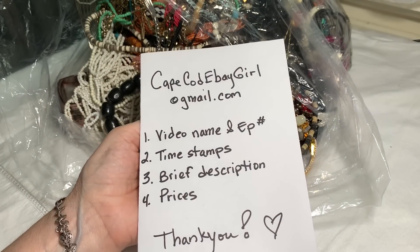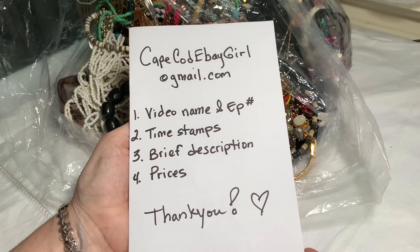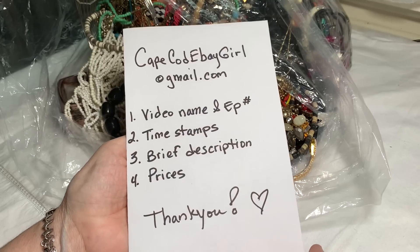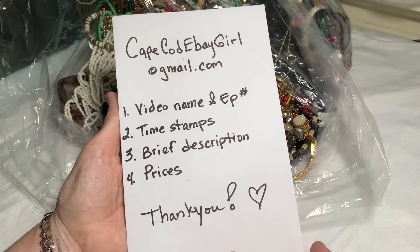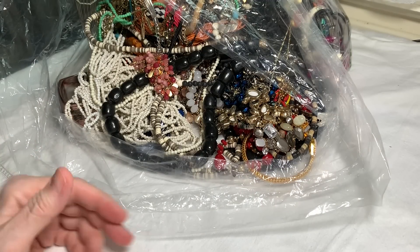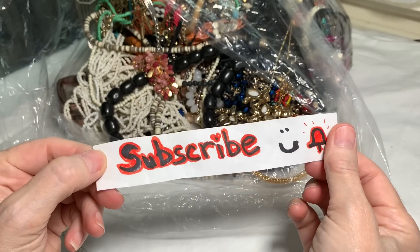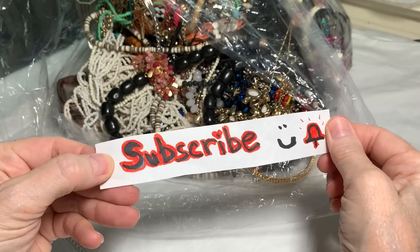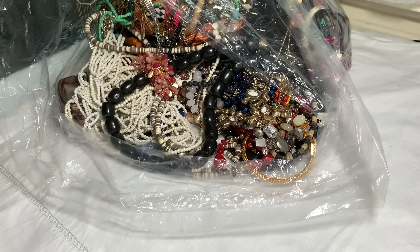If you'd like to buy any of the jewelry you see, please email me at capecodebaygirl at gmail.com. Please send me the full video name with the episode number, the time stamps when your pieces show — you can hit your pause button and you'll see the time stamp on the screen. Also a brief description of the jewelry and the prices that were given. Please subscribe, like the video, and hit the bell to be notified when I post another video.